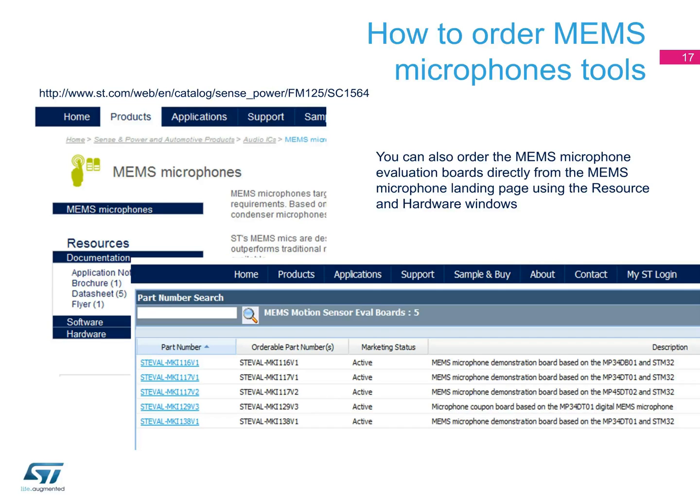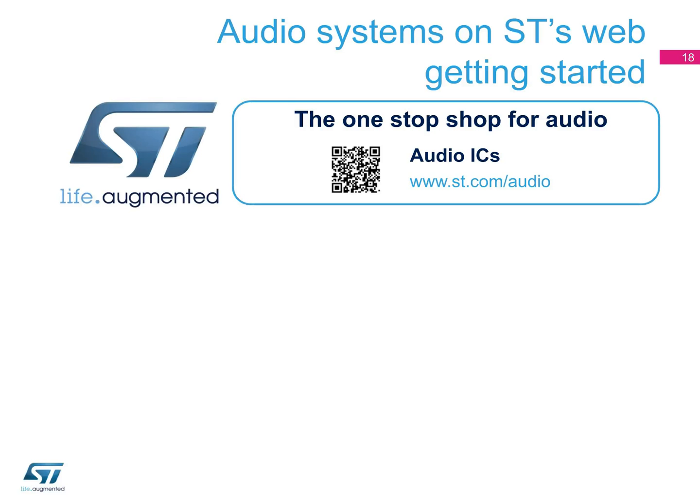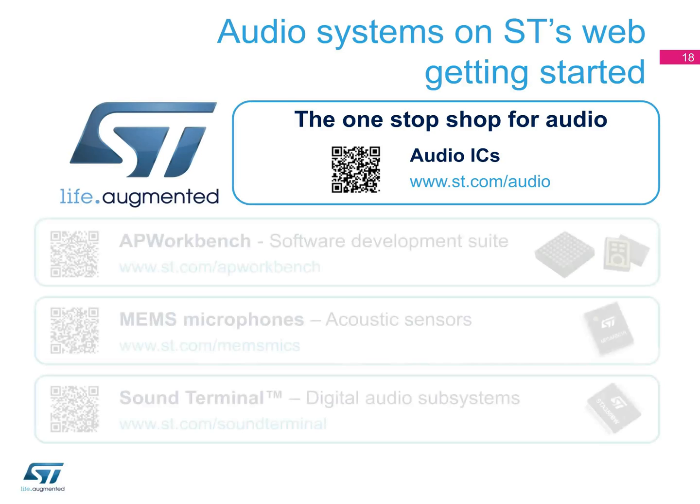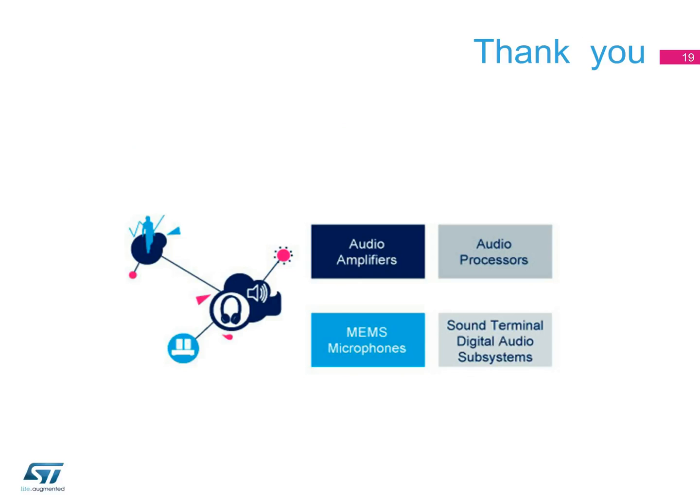For more information regarding ST Audio products, visit us at ST.com/audio, where you can discover more about AP Workbench, MEMS microphones, and Sound Terminal by connecting through the hyperlinks shown here. Thank you. For more information, visit us at ST.com/audio.